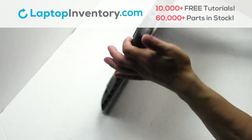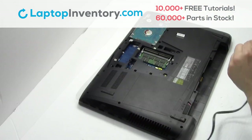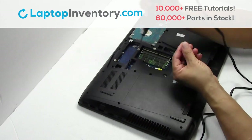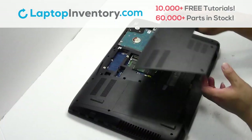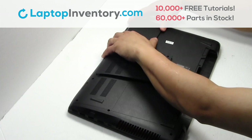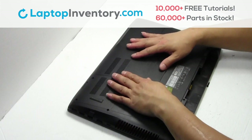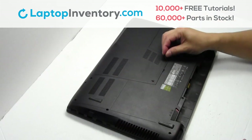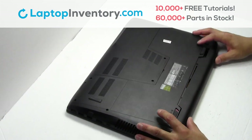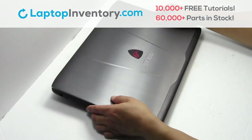Turn the laptop over. Slide the hard drive back in the laptop. Place the screws back in. Snap the plastic cover back in place. Put it back in place. That's all — you just installed your laptop fan.